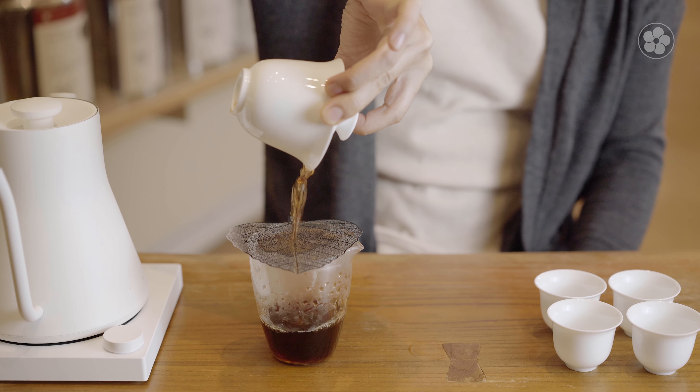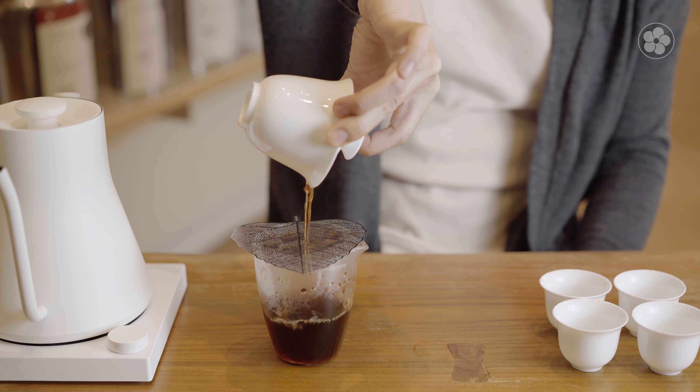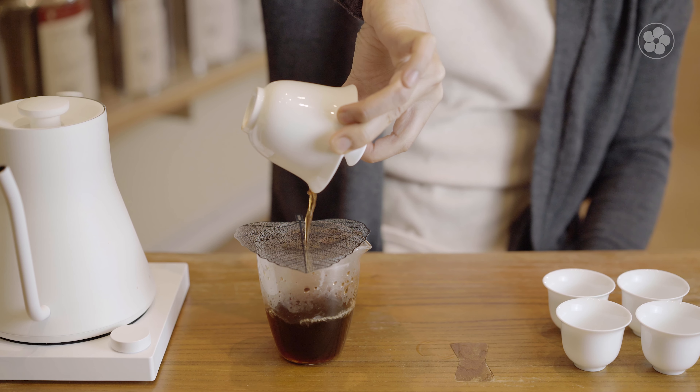Hi everyone! In this video, we're excited to announce our new Essential Gaiwan Set. If you're interested in premium tea, make sure to subscribe to our channel for new videos like this one each week.